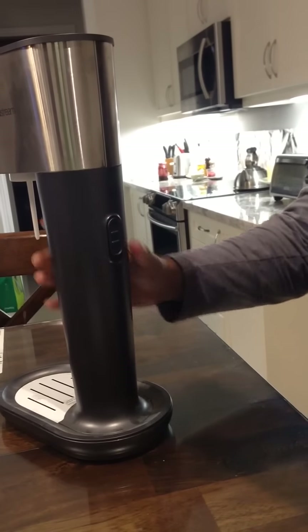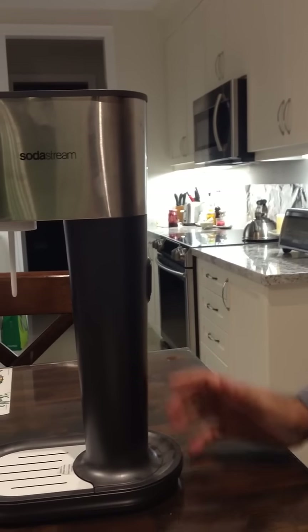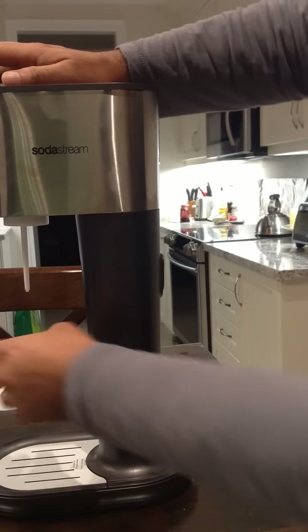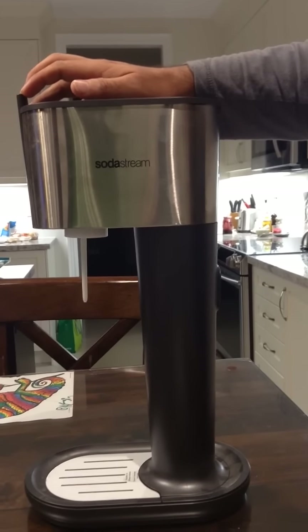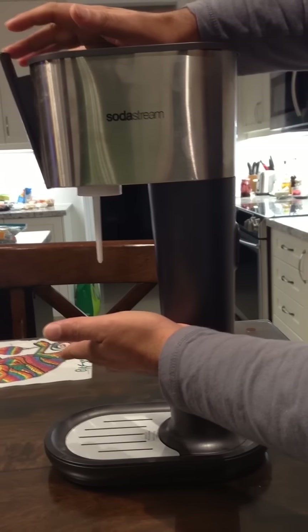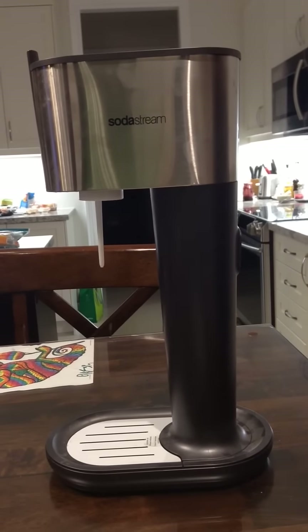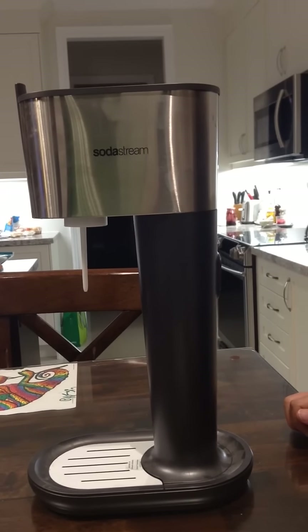Put the top of the machine back in and you'll notice the button clicks back on. Then twist it over to the front so it locks back up. There you have your machine ready to operate — put your bottle container in here and you're good to go. That's how you replace an empty carbonator for a SodaStream.